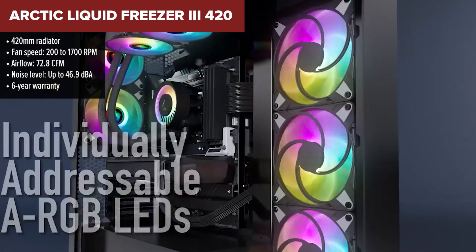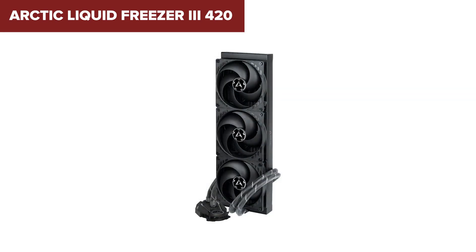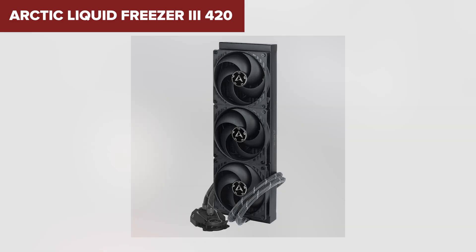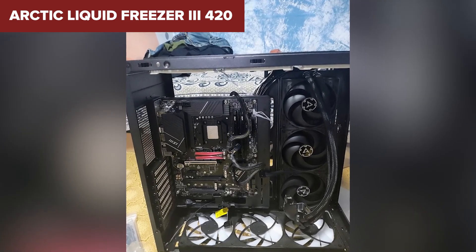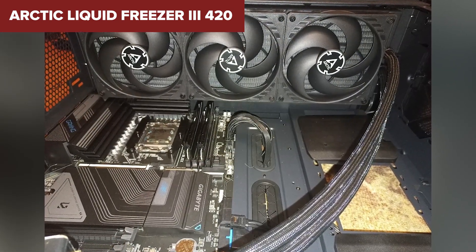It's designed for those who want serious headroom, especially if you're pushing your CPU with heavy workloads or light overclocking. But here's the catch — this thing is big, really big. You'll need a case that can handle a 420mm radiator, and the noise levels, especially at higher fan speeds, can be a bit much if silence is a priority.